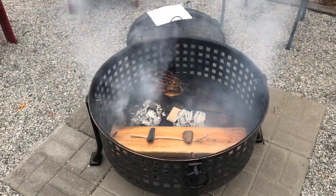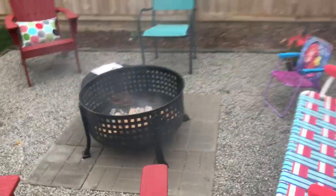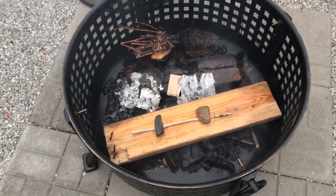Perfect. Nice smoke cloud. Definitely going to be using some of those in some of my new shells. So keep an eye out for that.